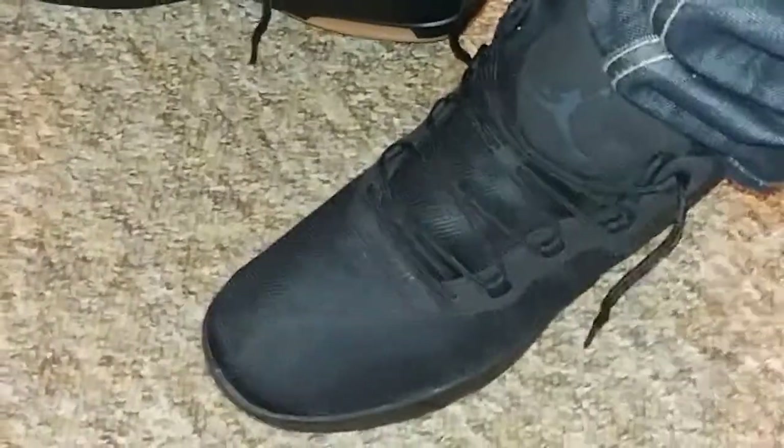Alright guys, I must add these are the most comfortable shoes I have ever worn. I'm actually being serious — the padding inside of these is incredible.